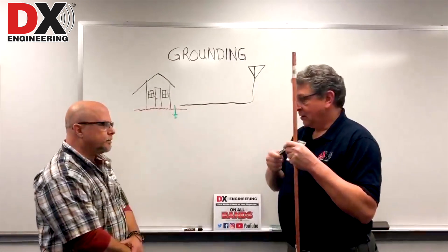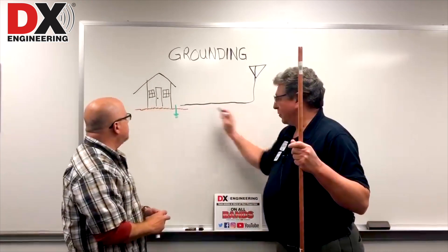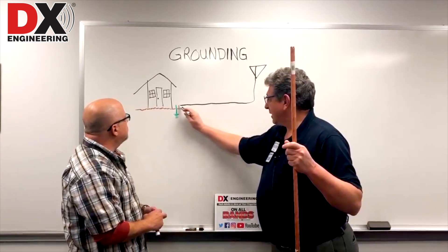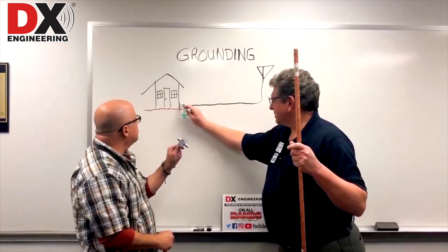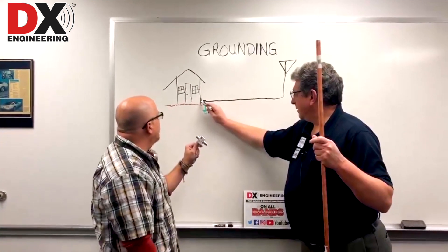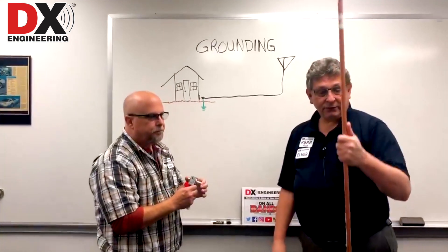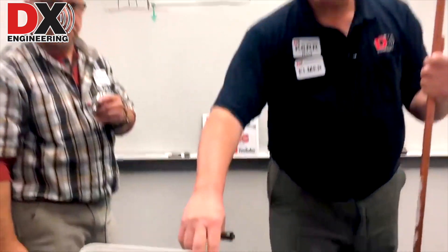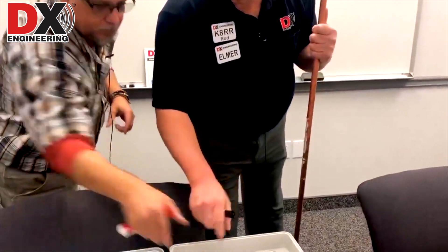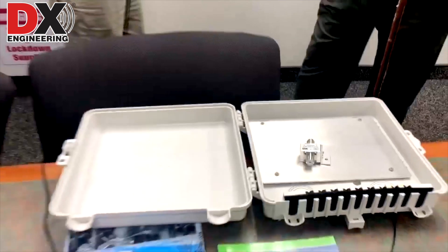The coax would run from the antenna either above ground, on the ground, or underground — it doesn't matter. That connection would go to the protector on the ground rod, or inside a box next to the ground rod. The box could also be mounted on the ground rod. Here's one of the DX Engineering UE2P boxes that could be mounted on the outside of the house. The protector could be mounted inside of there, and the coax can run inside the bottom of the box and back outside the bottom, or through feed-throughs on the box.